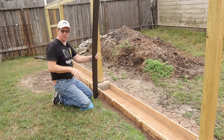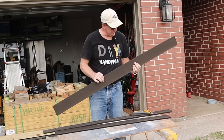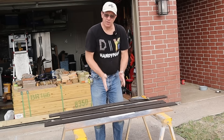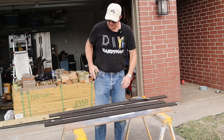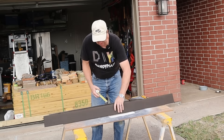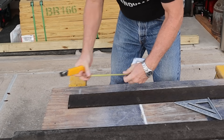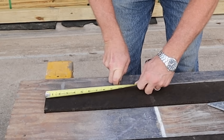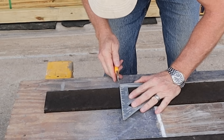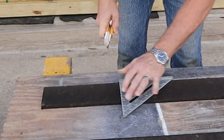This material is concrete expansion board. I don't really know what it's made of — it looks like some sort of fibrous material that's tar-impregnated — but it allows for expansion and contraction. I got this at my local Home Depot. It comes four inches wide by five foot long, and it's supposed to be about a half inch thick. It's fairly easy to cut. I'm just going to measure ten inches, make a mark with my utility knife, take my square to make sure I cut a good square edge, and just score over it several times.